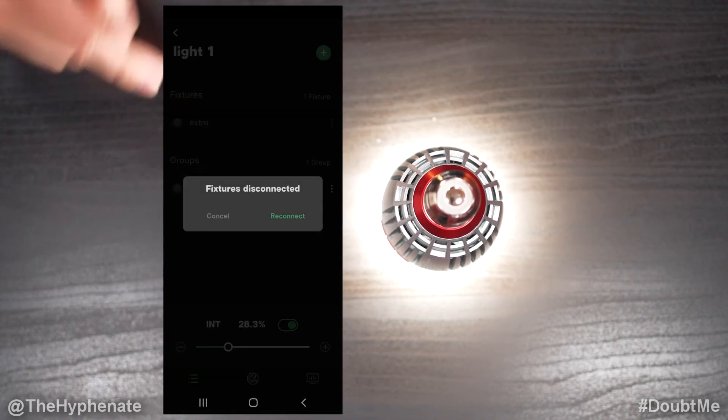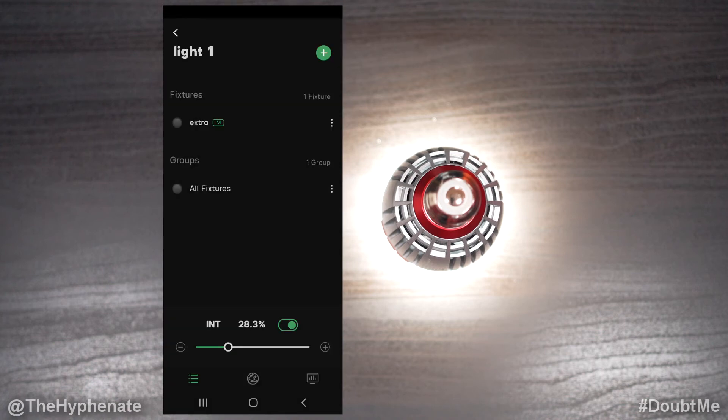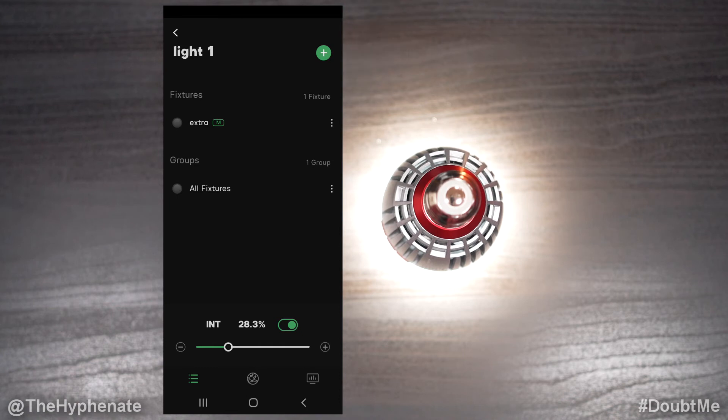Go ahead and click OK, and then it's going to ask you to reconnect. It's going to take a few seconds, and then there we go — now we have the firmware update installed on the actual light.